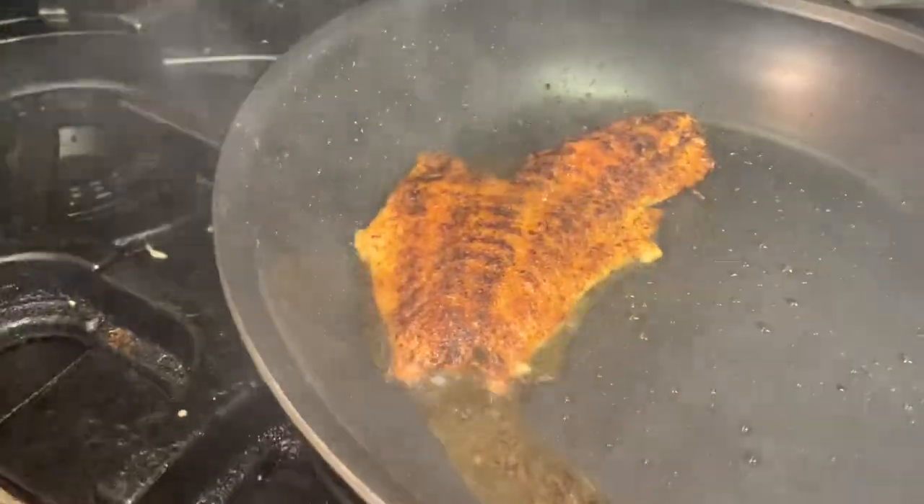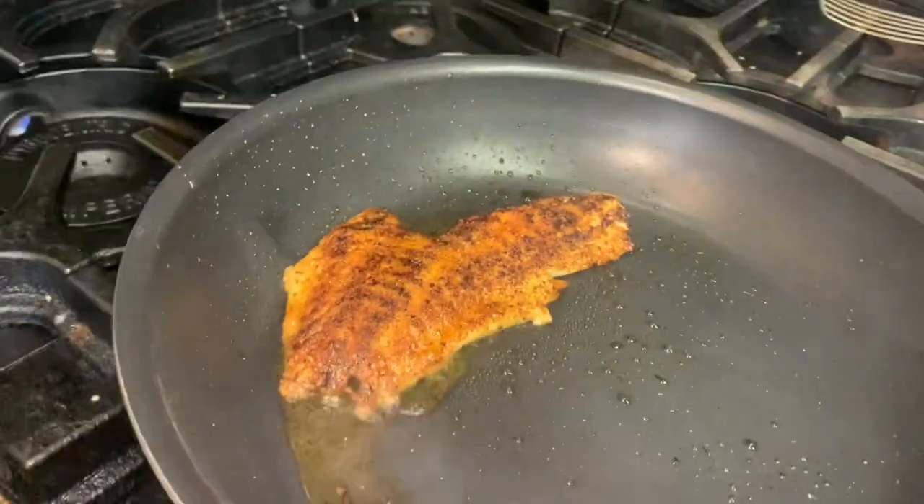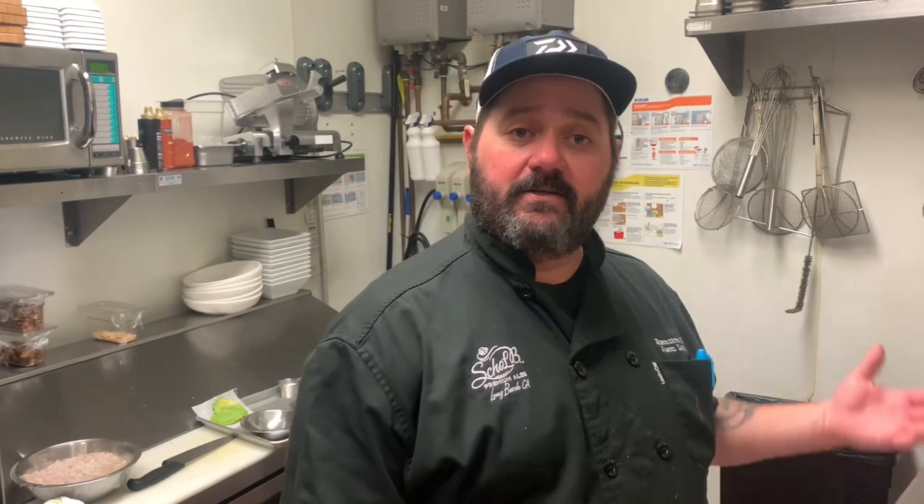And from there you'll turn the heat off. Let's finish our plating of the blackened calico bass. Here at Schold we do a wonderful Caesar salad — we call it the LBC. It's a poblano Caesar.